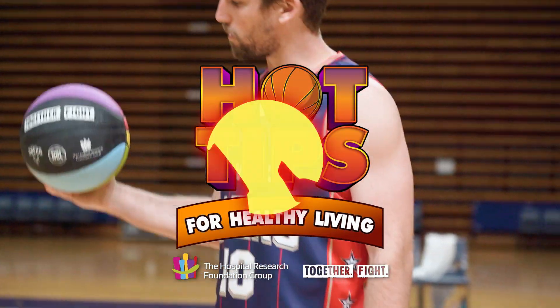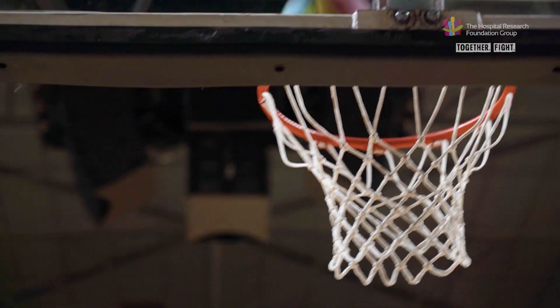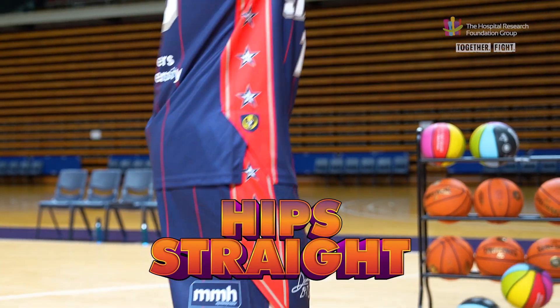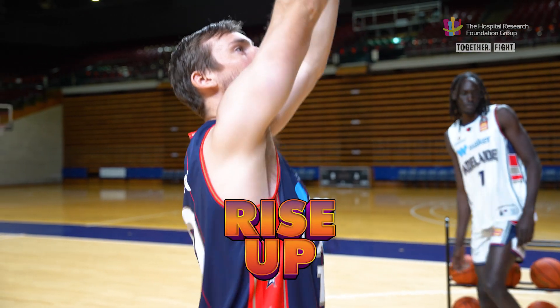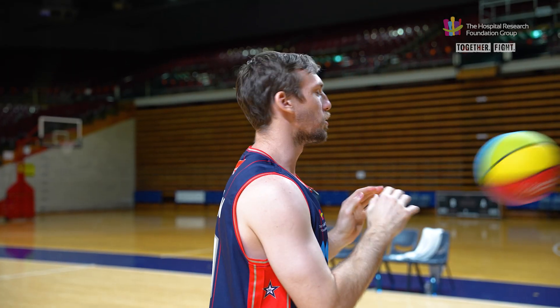Here are my six shooting fundamentals. We always want our feet set, our knees bent, our hips straight. Let's go Mitch. Rise up — splash — from the shot pocket. And always follow through.